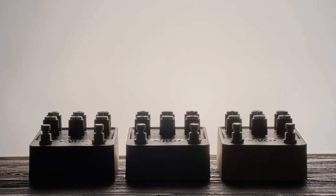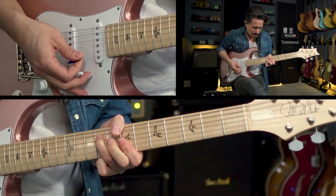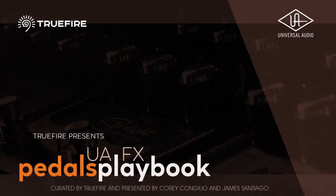So grab your guitar, plug into your UAFX Pedals, and let's dig in with James and Cory.